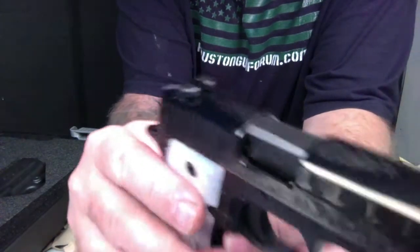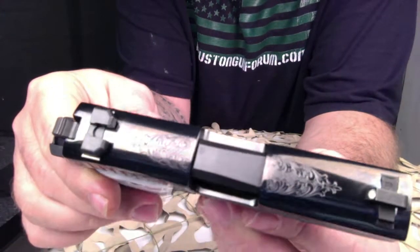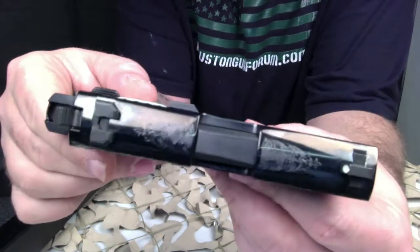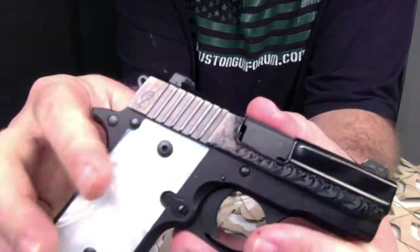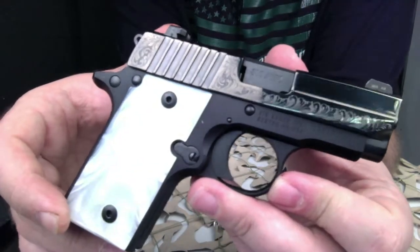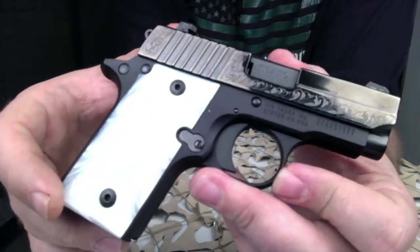This pistol retails for $779. It's something that Sig has put together that you won't see very often — it's definitely a beautiful pistol. We were lucky enough to get in two of these and we're auctioning both of them off; one has already gone and this one should be leaving the shop within the next few days.